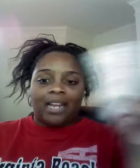Right now I'm priming my face with the Fix and Perfect Primer. You can find this at Walmart, CVS, Rite Aid, any of your local drug stores. It's under $10. A good primer has a good base — it'll make your foundation last a little longer on your face. And it works for me.